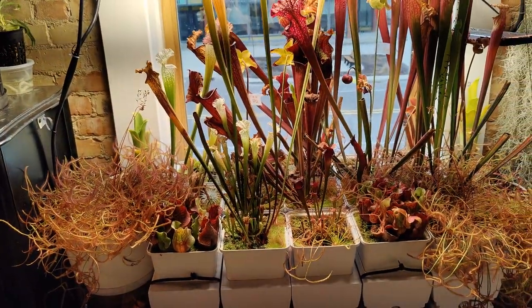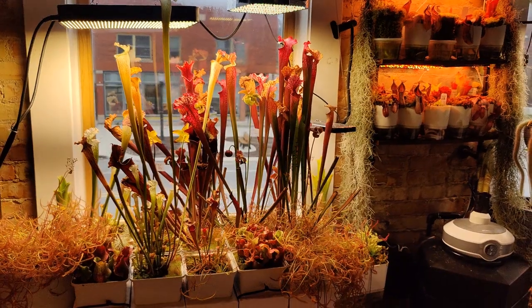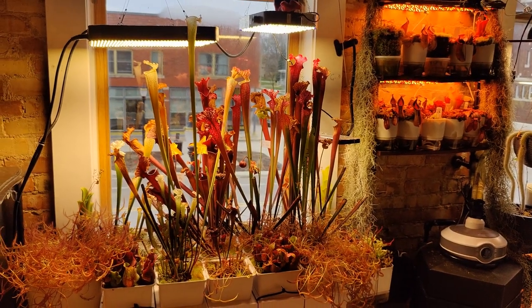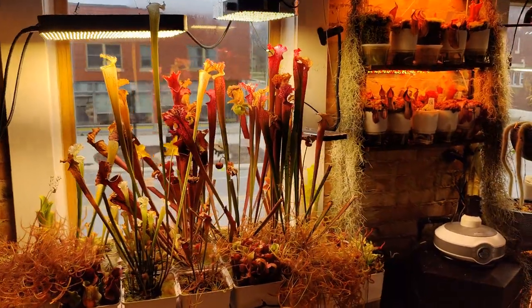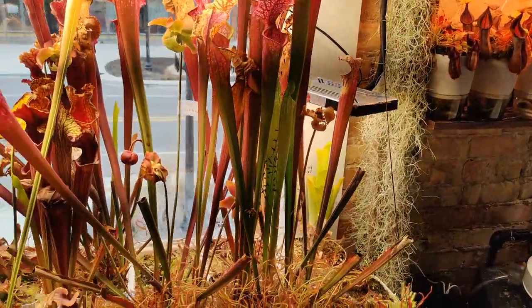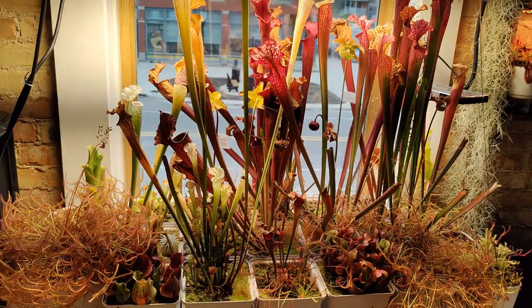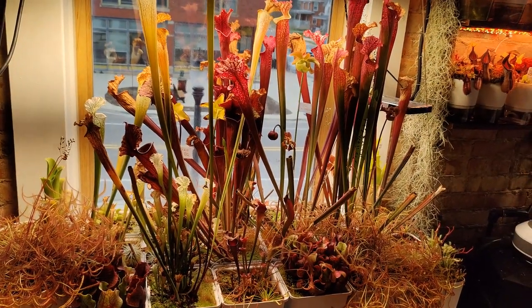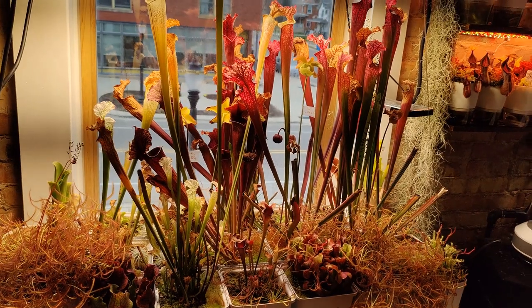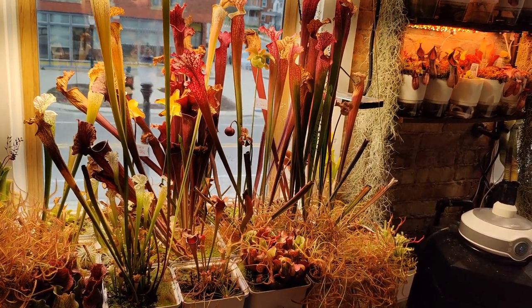The next thing I'd like to talk about is photo periods. I often hear people very concerned when it comes to dormancy if they're not living in an optimal cultivation zone for these plants, and that was my anxiety when I first started cultivating them as well — especially when it came to dormancy for Sarracenia, Venus flytraps and such. I was worried my plants would die if I didn't give them a proper dormancy, but at the same time it was going to be very inconvenient to take the rhizomes out and stick them in the refrigerator and find a cold, dark place in this little apartment, which I don't really have. So I decided to just give it a shot without dormancy for a while.